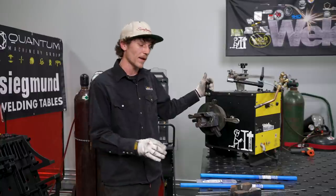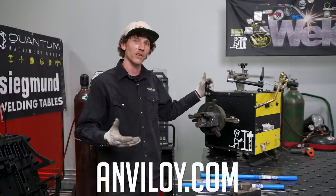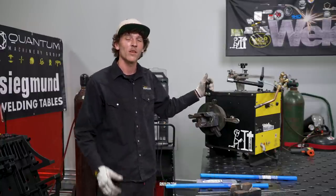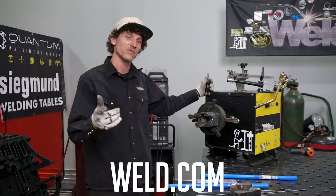If you're interested in purchasing some Anviloy weld rod, you can head over to Anviloy.com and check out some of their other products. Until next time, you can head over to Weld.com and get connected with us directly through the members section. We'll see you later.